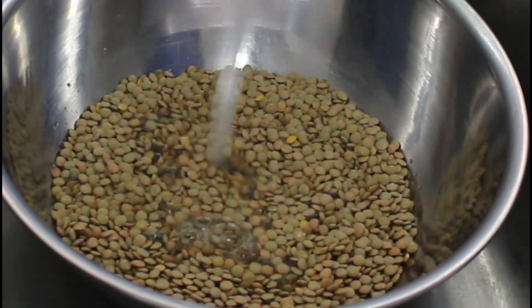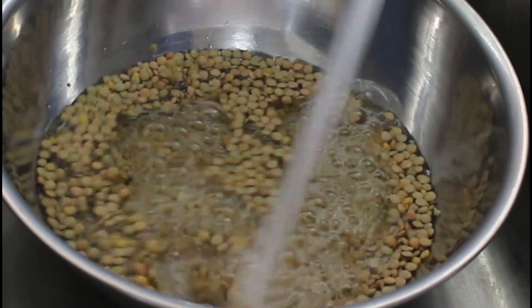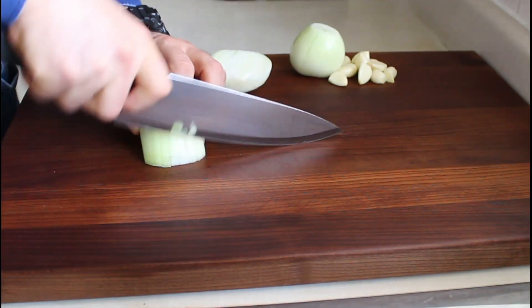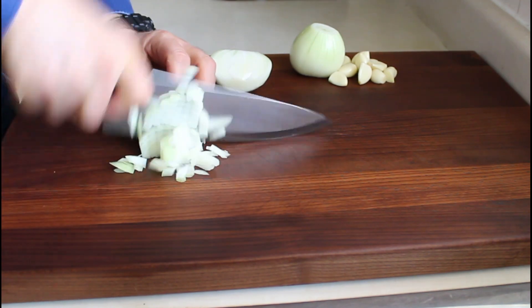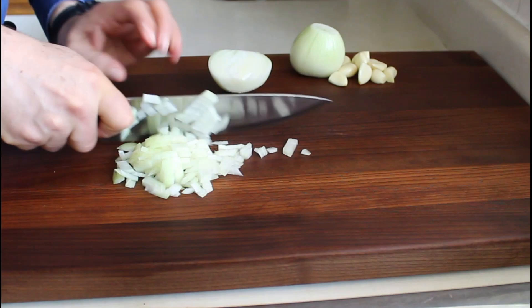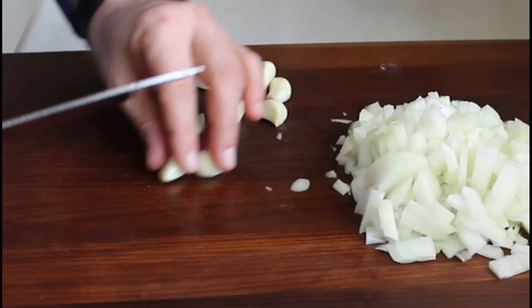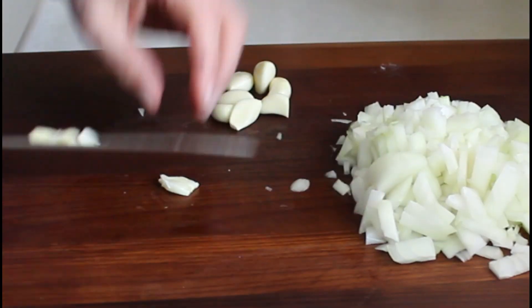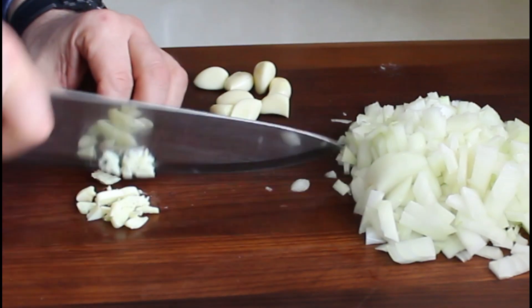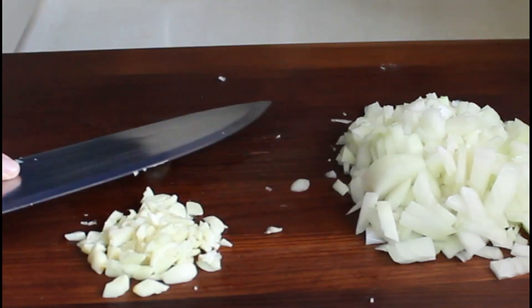In the meantime we're gonna chop some onion, so I'm dicing white onions here. Fresh garlic as well — smash and chop. I'm using quite a few garlic here because I like garlic in my meal.